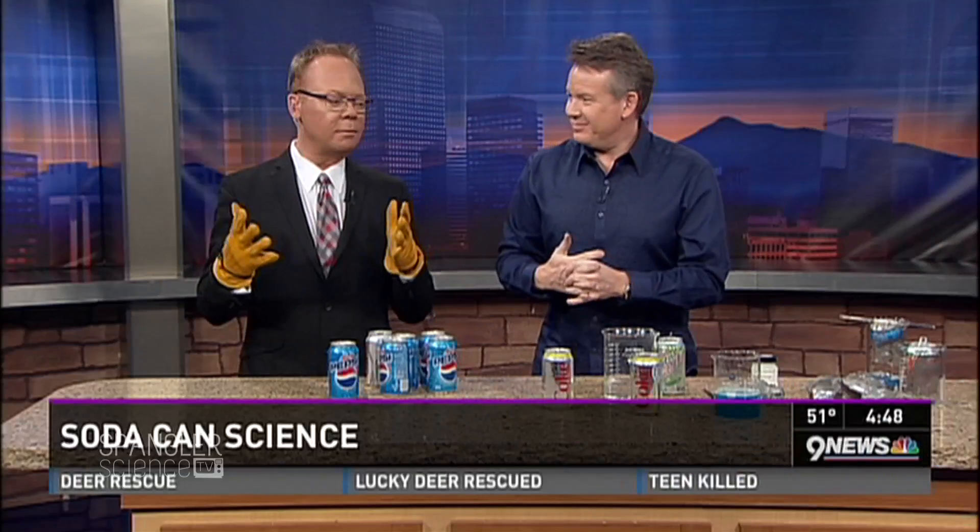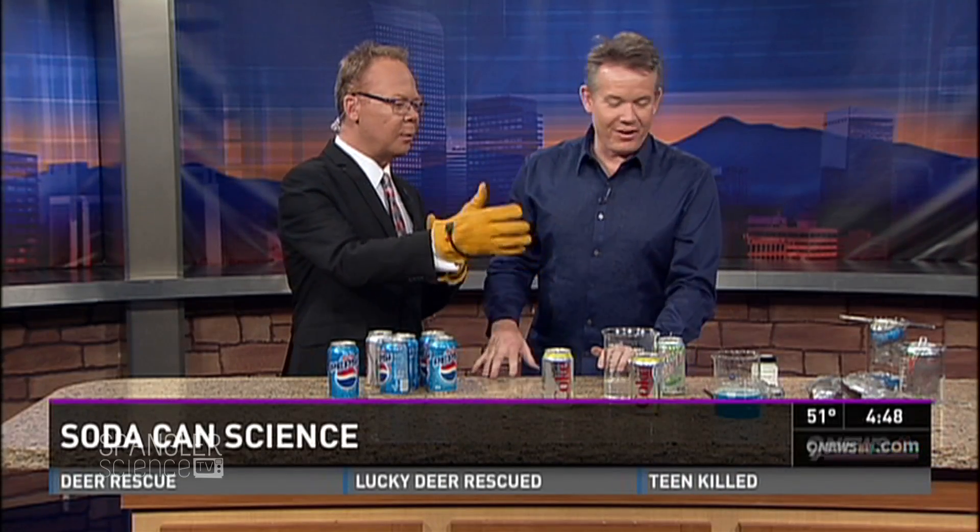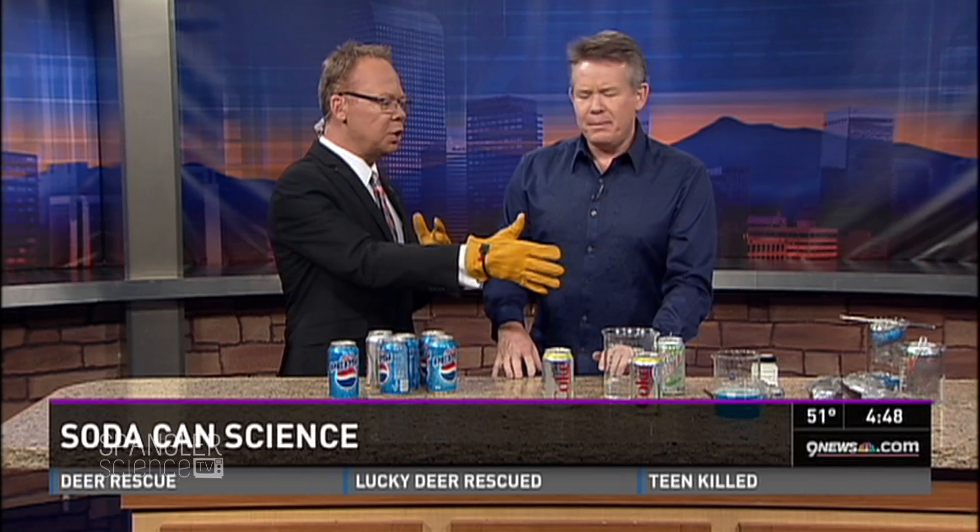Time for Spangler Science. I'm wearing gloves, we have chemicals. Welcome to the table. There's a blue liquid. Don't worry about any of that stuff — it looks like there's been an explosion. It's fine. This is to showcase your strength.